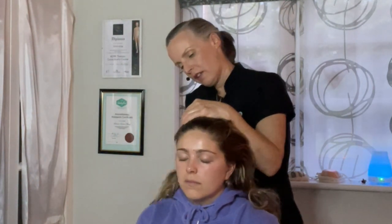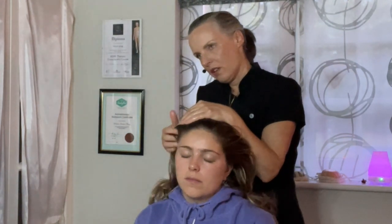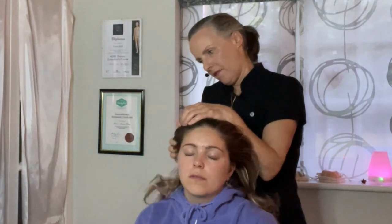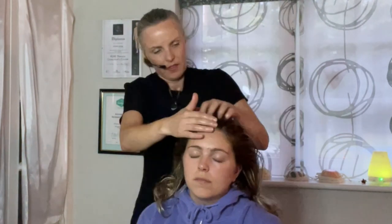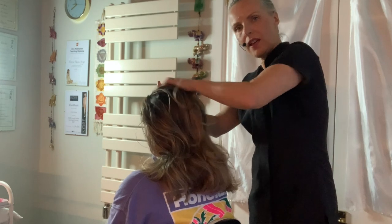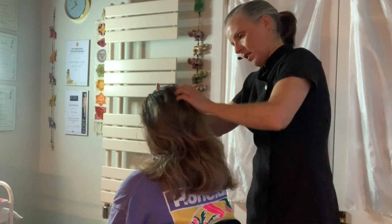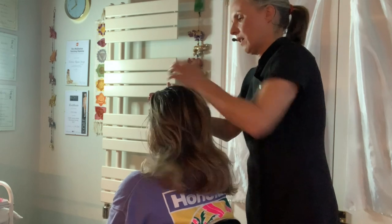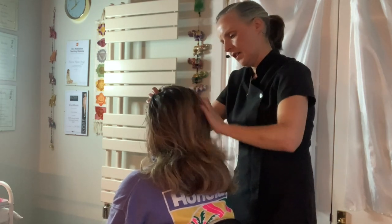So I'm bringing all of those temporal bones and the muscles to a more balanced and relaxed position. And now over the top of the scalp towards the back, coming down the back of the head, working in a rapid zigzag from the front to the back. Supporting all the time so that the head feels it can relax and is supported.